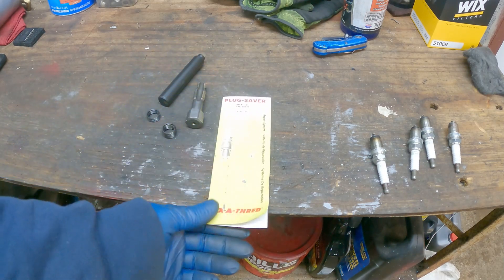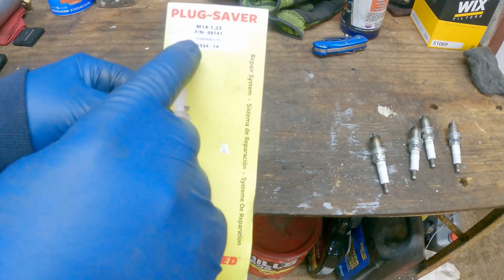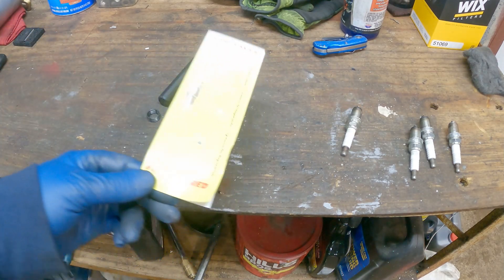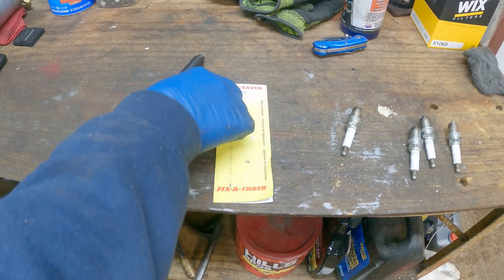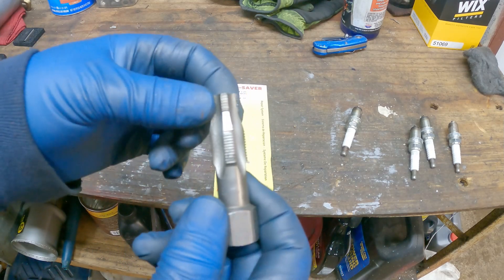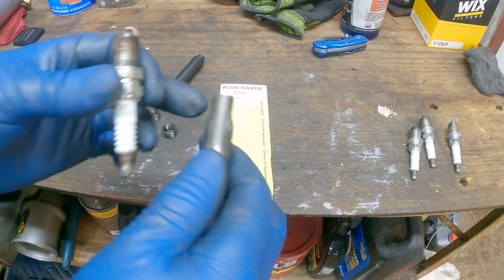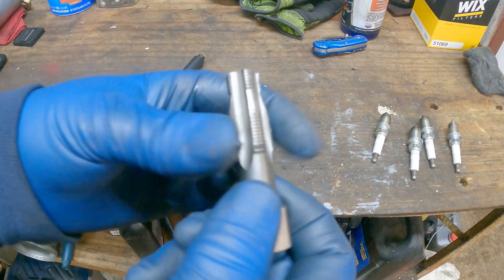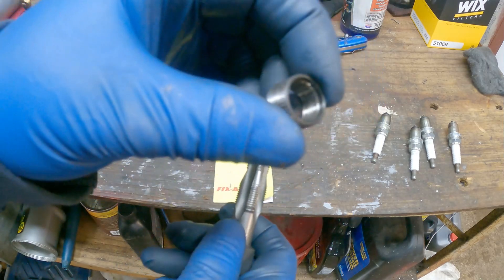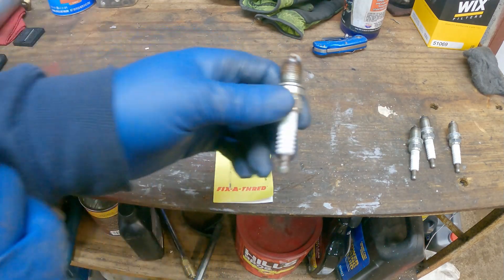This is the repair kit I use. It's called Plug Saver Fix-a-Thread, and it comes in different sizes. Mine is for an M14x1.25, which is the size spark plugs I use. Unlike a Helicoil that comes with a special separate drill bit, this one comes with a combination drill-tap. Basically you thread this into the original spark plug hole, and the tapered part does the cutting as you screw it in, then taps it for the outside of the insert.